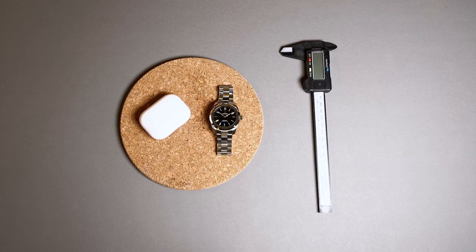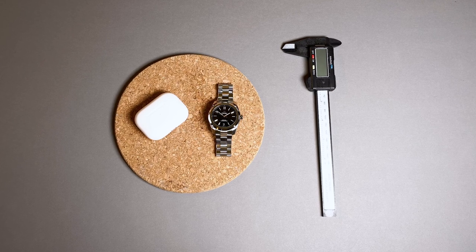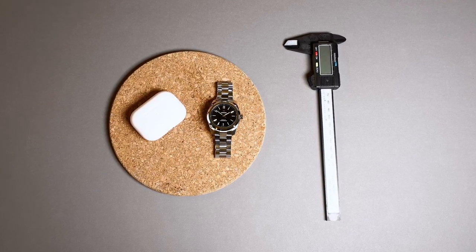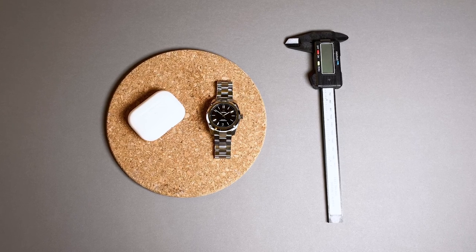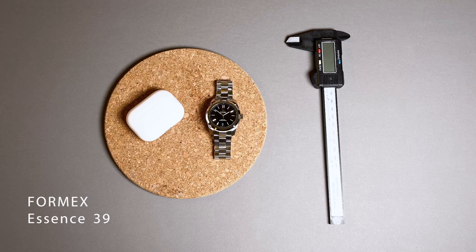Formax is a brand I have not experienced hands-on until now. I've been interested in several of their references but have just not pulled the trigger in the past. I now have a black dial Essence 39 in hand and I'm happy to report that this is really impressive. While prices for the Omega Aqua Terra continue to rise, this is definitely a cheaper alternative you should consider.